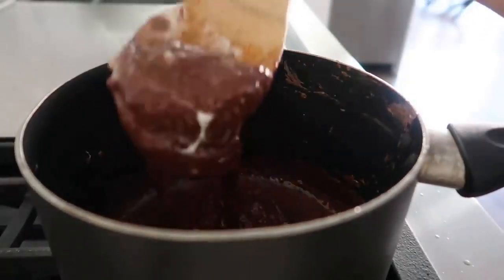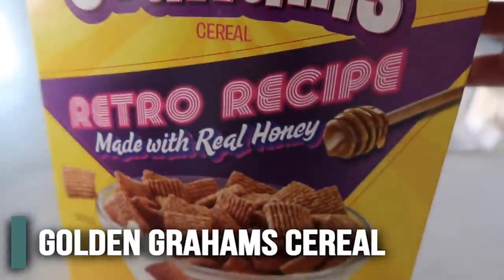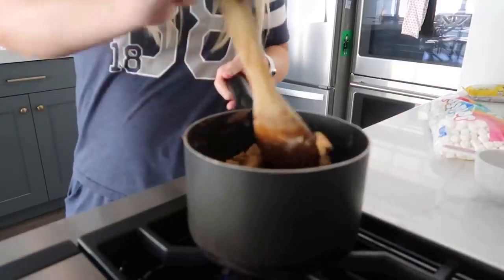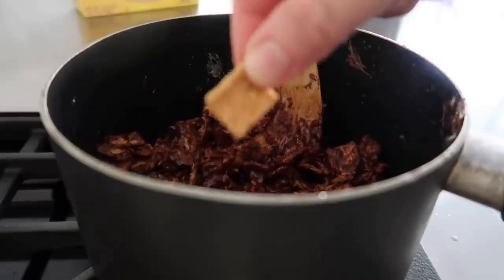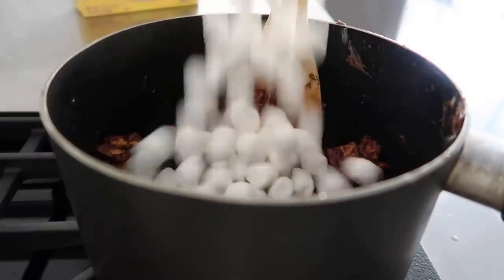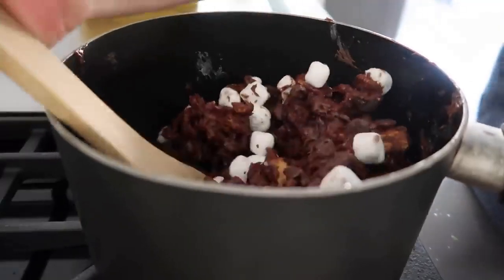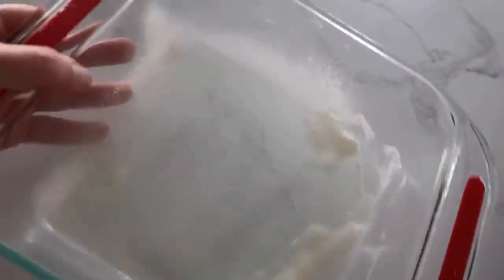This is looking much better — nice and gooey and smooth. Now it's time for the golden grahams. We need three cups and just carefully and slowly mix it all together. These golden grahams are considered our graham cracker, so we have to be able to see the marshmallows and chocolate. We need one more cup of marshmallows and then a half cup of chocolate chips. Mix those all together — we don't want to melt those, we just want to mix them. Make sure you spray a nine by nine pan with cooking spray.